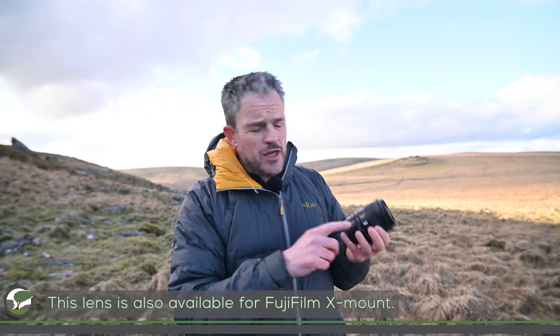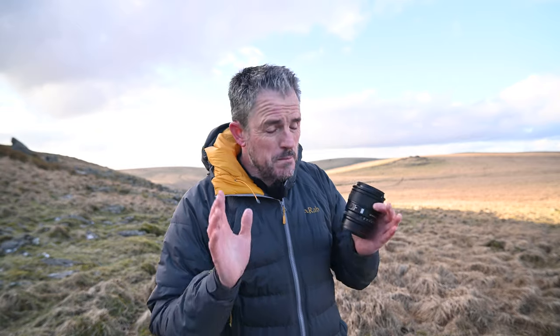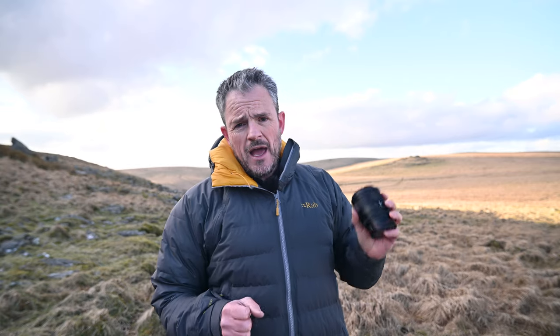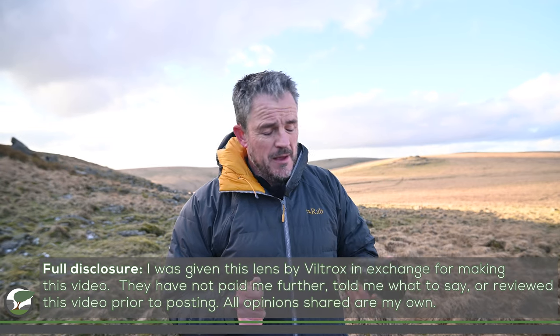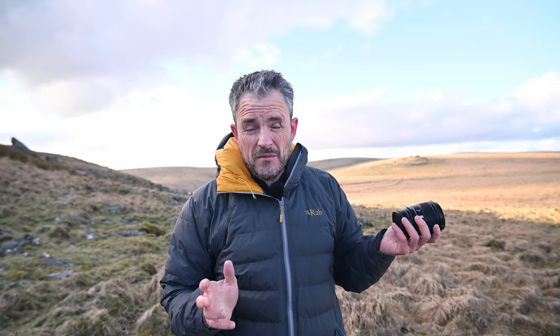I'll talk about specifications and what it's like to use for landscape photographs, since that's mostly what I take. I'll also talk about shooting video with it. Viltrox did send me this lens, but they're not paying me for this video and haven't asked me to say anything. I've tested many Viltrox lenses — in fact most of my videos over the last two, three, maybe four years have all been shot with Viltrox lenses.